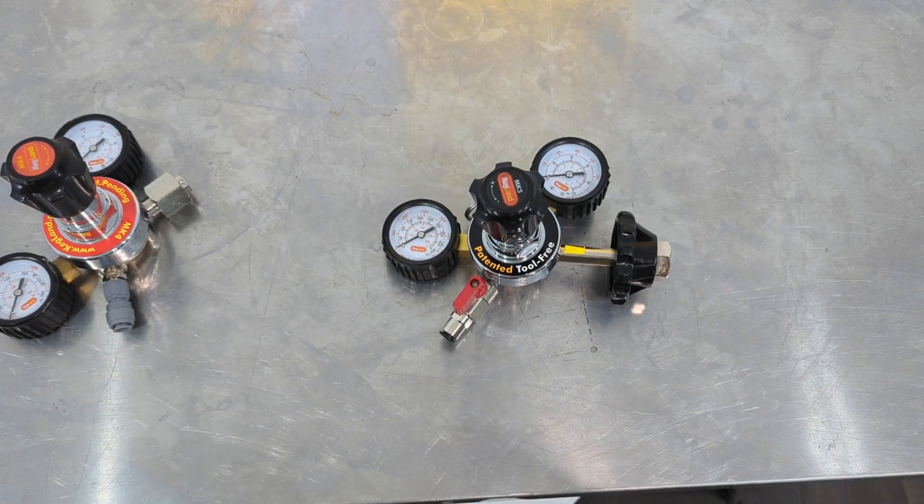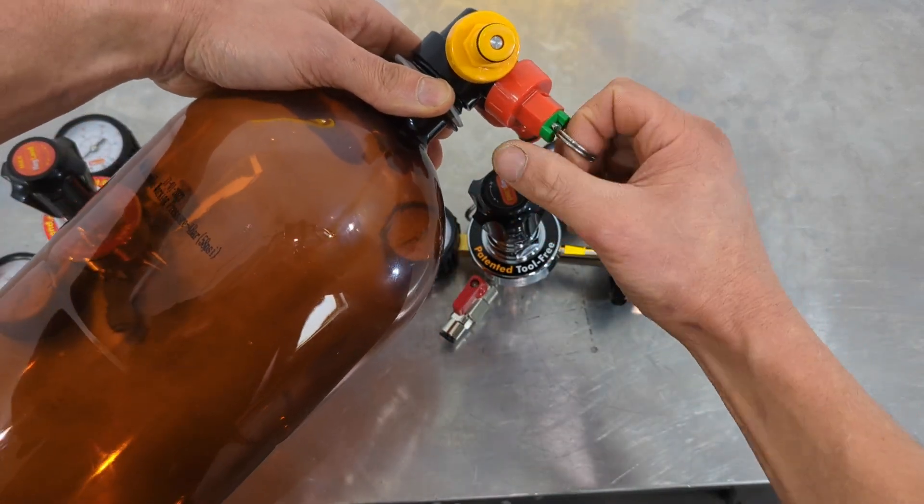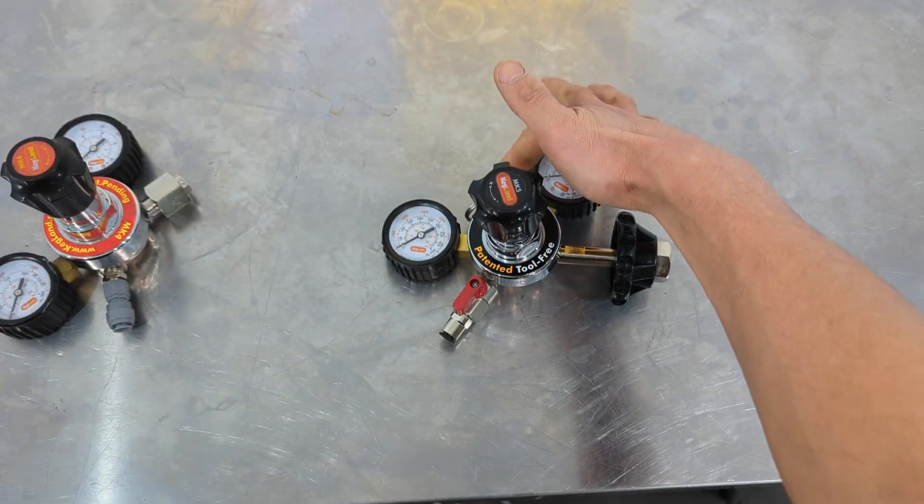So for instance if you've got an Oxybar 8-litre keg, pull the pressure release valve on the keg here — not the one on the regulator.